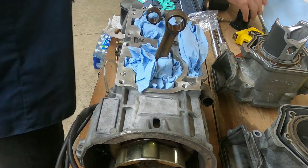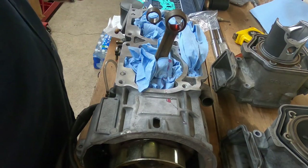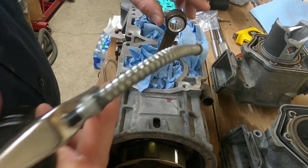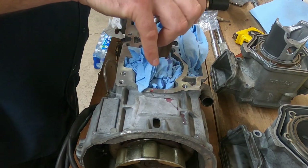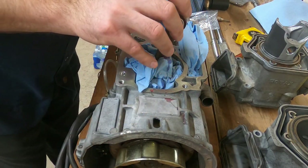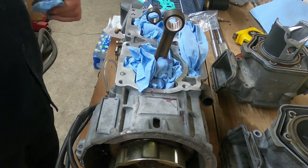Getting ready to assemble this — everything looked like it fit together well, everything's nice and clean still. I'm going to go ahead and put a little bit of two-stroke oil in that rod end. Install the bearing, roll it around a little bit to get oil everywhere, and pull a little bit more oil inside. You really want to make sure all the metal surfaces in an engine you're assembling get coated with oil. You don't want to have any dry metal when you're assembling an engine.